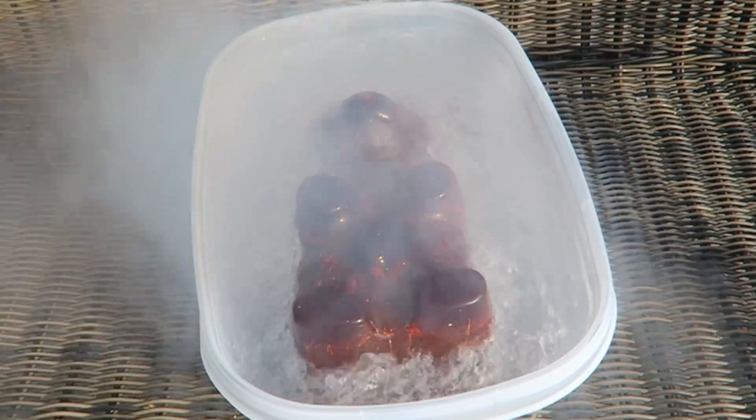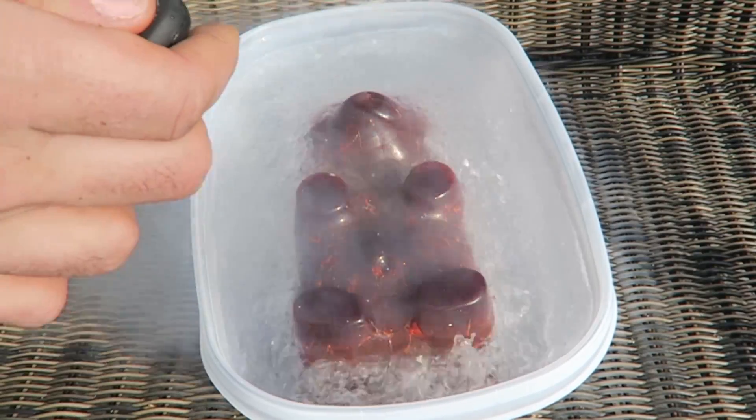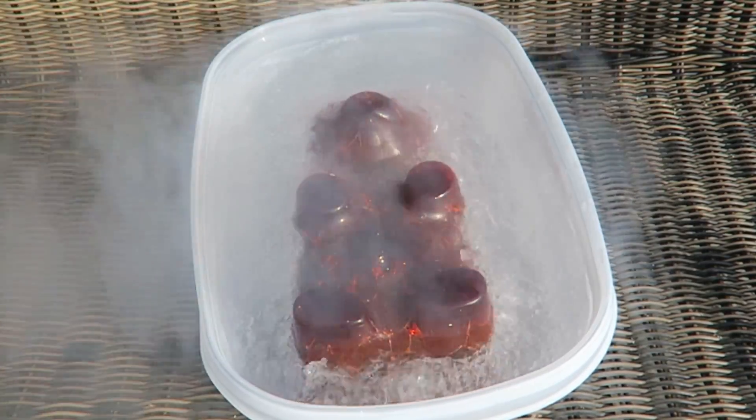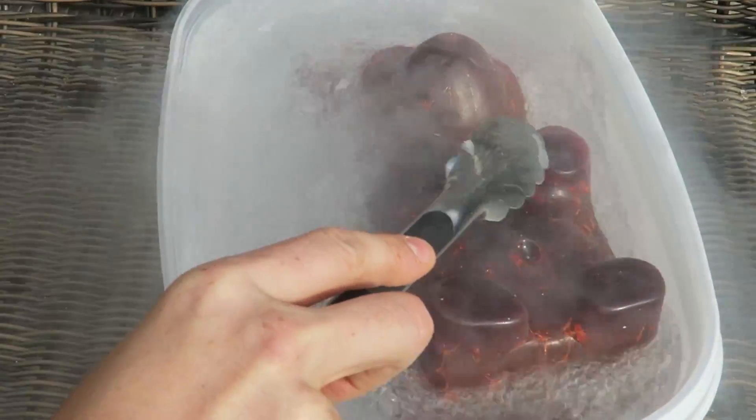It sounds like it's cracking now. Look at that vapor. Beautiful — look at those cracks, that's so awesome. I feel like I'm cooking. Gotta flip it over.